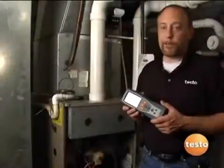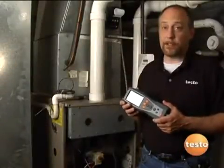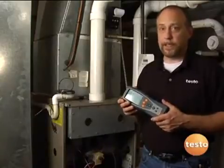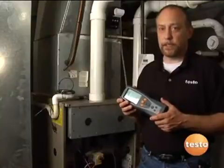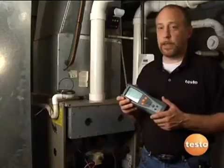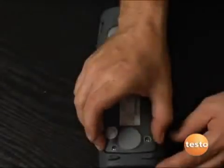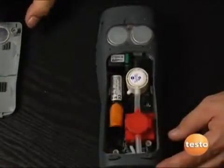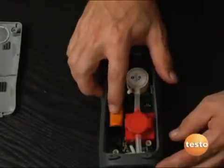If there's ever been a complaint about any combustion analyzer, it's the fact that they seem to spend more time on the UPS truck than they do in your hands as they go back and forth for service. Testo has really eliminated a lot of these problems with self-service cell assemblies. Let me show you how easy this is to change and a little about the internals of the instrument. All we've got to do is lift off the cover, and we can see all the internals: our CO cell, our O2 cell, and our rechargeable battery.